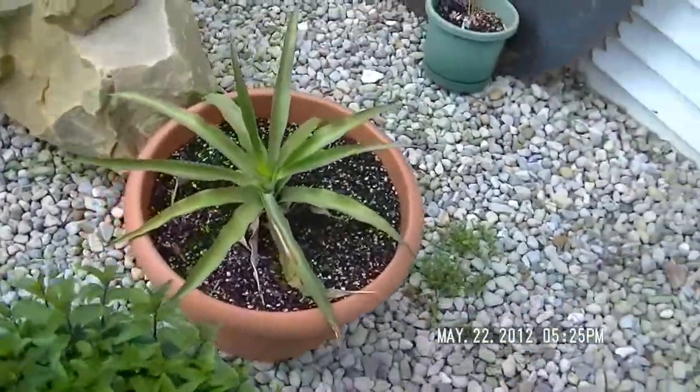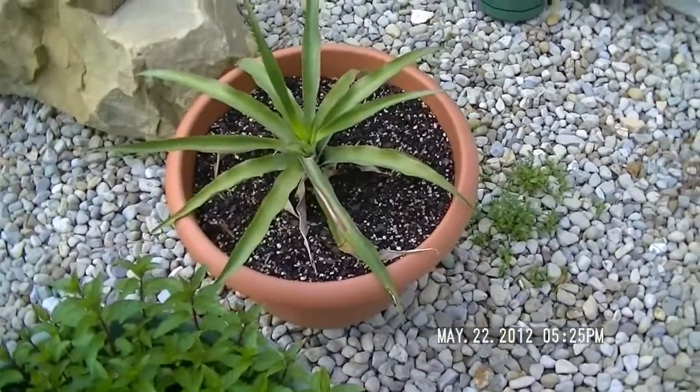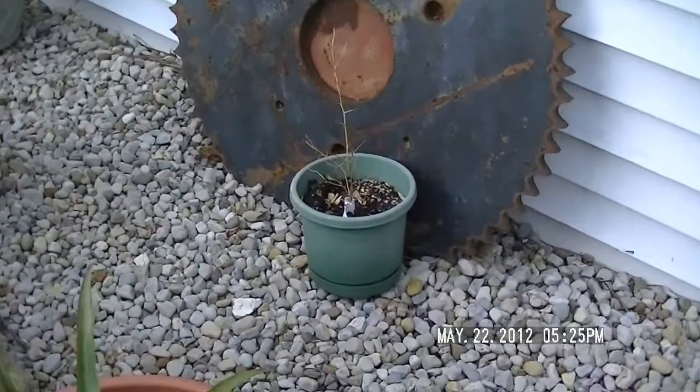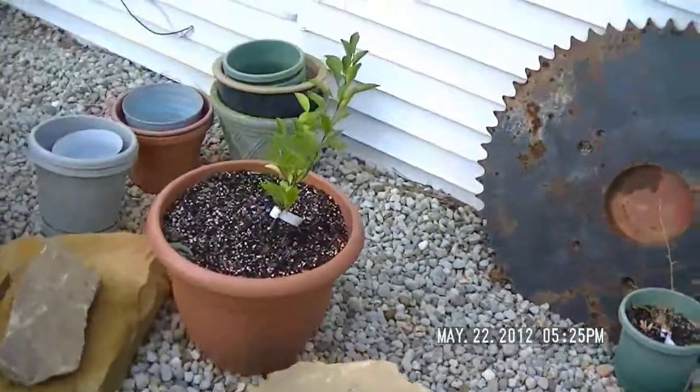Over here I've got my pineapple plant — I just transplanted that into a bigger pot this year. And I think that's my orange or mandarin, but that one didn't make it.